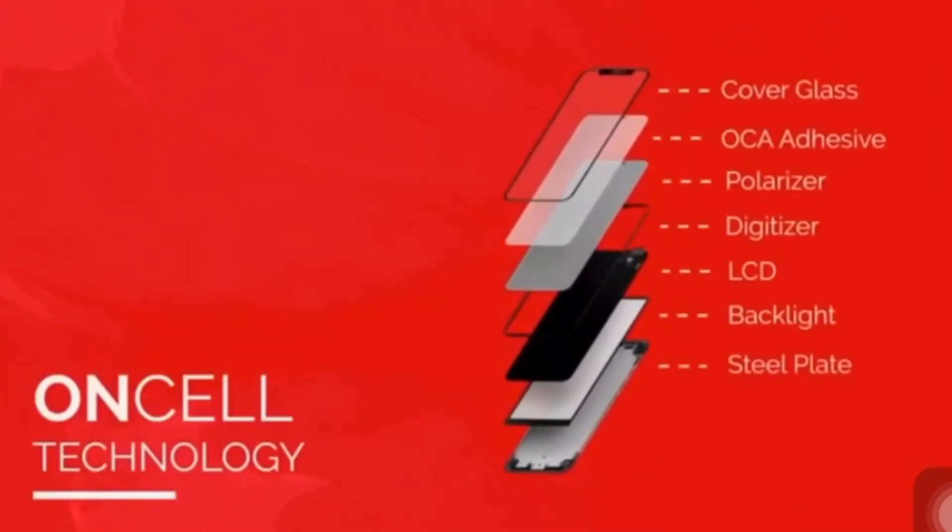Oncel was just an intermediate stepping stone to get to Incel. Oncel still has cover glass, OCA, polarizer, and then a digitizer layer that sits right on top of the LCM panel. The biggest downfall for Oncel is that as those two layers sit on top of each other, if one of the layers accidentally touches the other — the vertical layer touches the horizontal layer — it will cause ghost touching. Oncel is not a technology we recommend; it's a very weak technology that China is still trying to improve on.